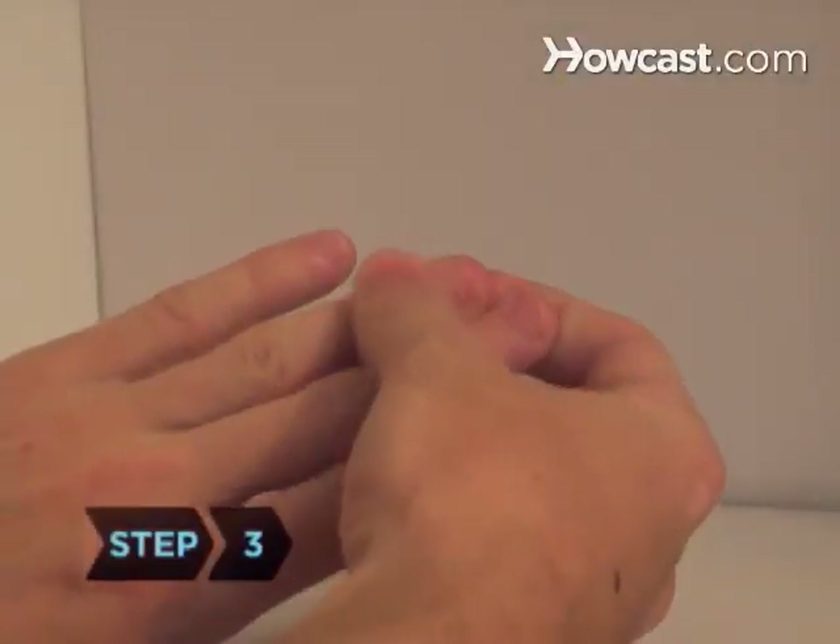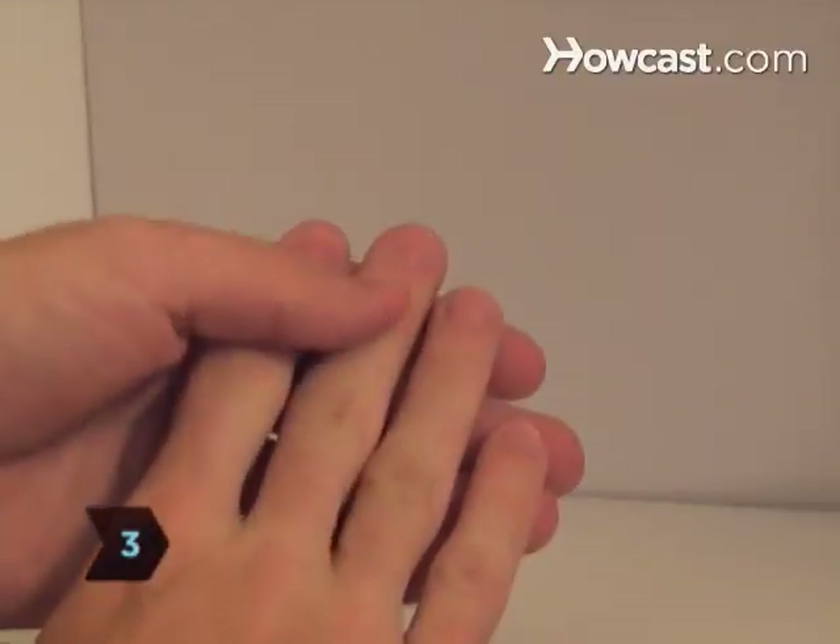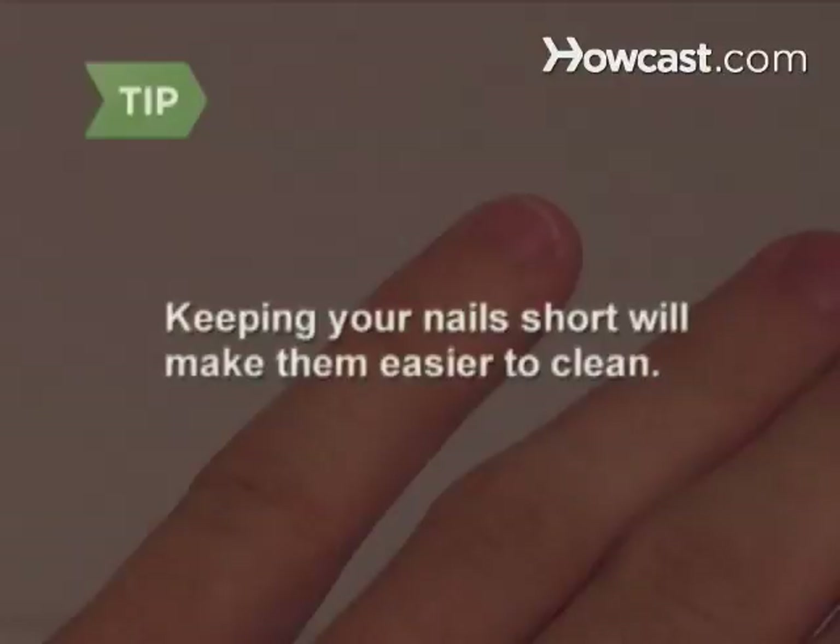Step 3. Look at all your fingernails carefully and decide how short you want to clip them. Keeping your nails short so that you can see just a little bit of the white part at the top will make them easier to keep clean.